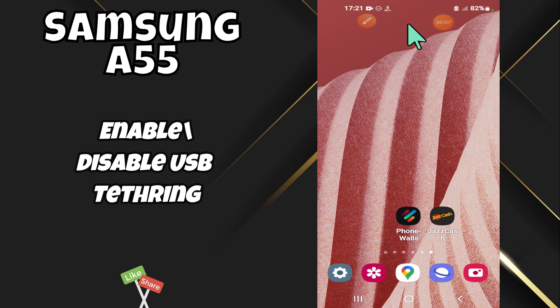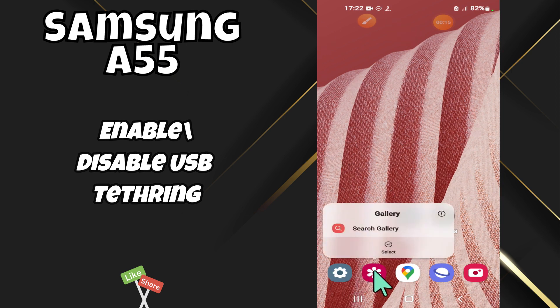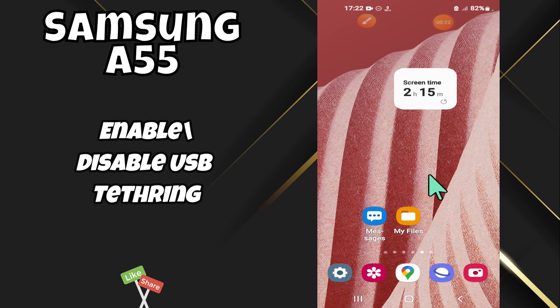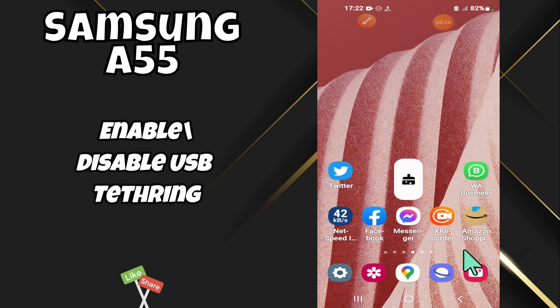Hello everyone, in today's video I'll show you how to enable and disable USB tethering on the Samsung A55. If you are new to my channel, don't forget to subscribe and hit the bell icon. Watch the complete video and learn how you can do it. Let's watch the video.